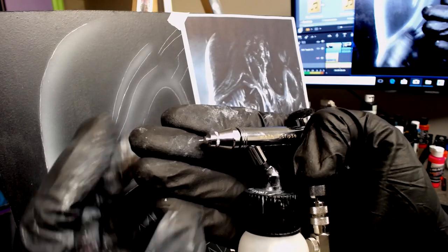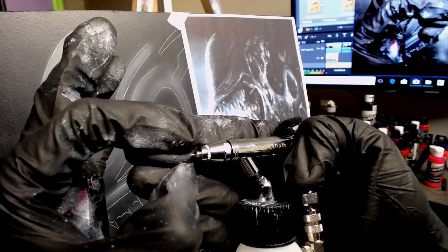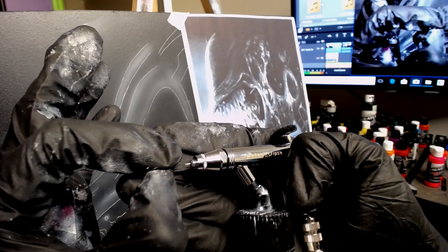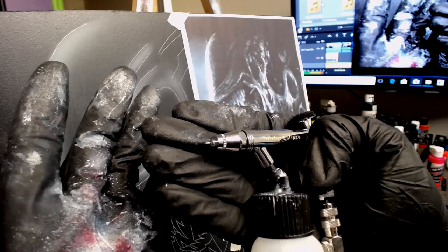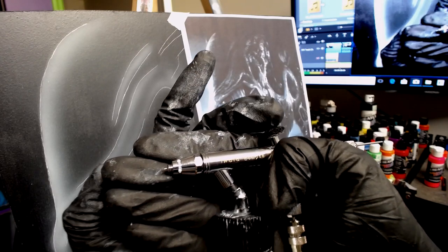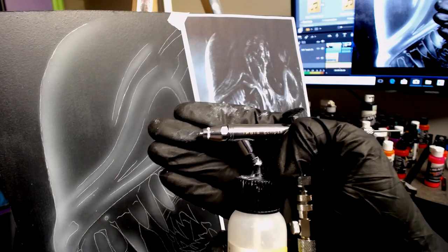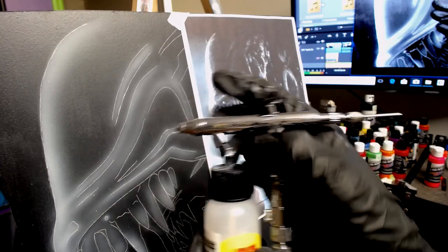A couple of tricks that helped me: I take the needle cap off the very front — that allows me to get to the needle and pick off paint really quickly. That's just the fun things of working with water-based paint. Also, leaving the air on even if you're not painting — it's kind of awkward at first, but once you get it down it's really smooth. Sweeping across your artwork with the air always on makes it a lot better than letting off the air every time and pushing it back down. It just makes it a lot faster and more consistent.